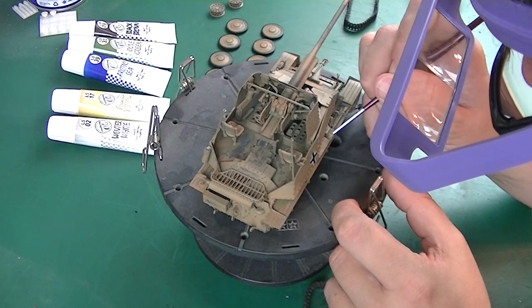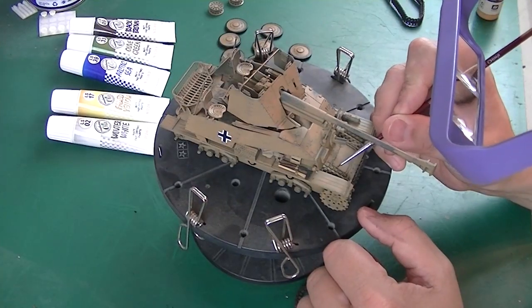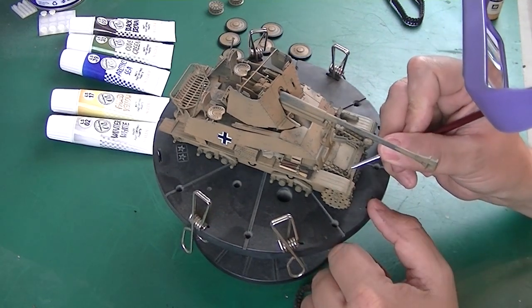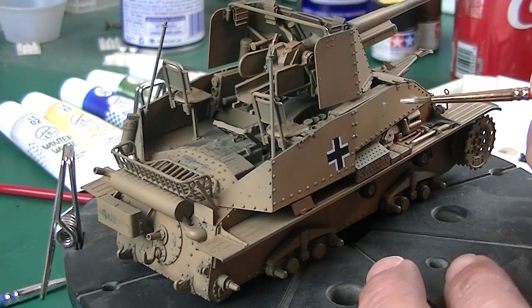There you can see those 3D printed clamps — they look pretty sweet. And some more detail painting. Painting the spare tracks was a huge pain on the front plate. If you can leave them off, I suggest you do so — that's if you're building this kit, of course.